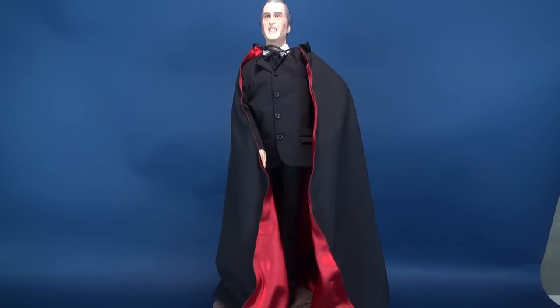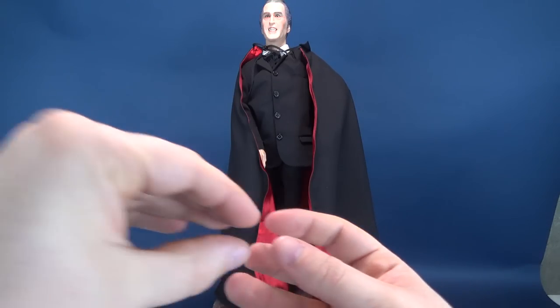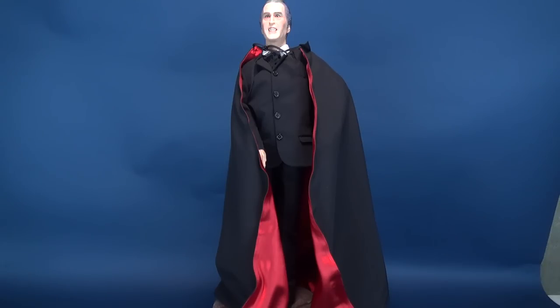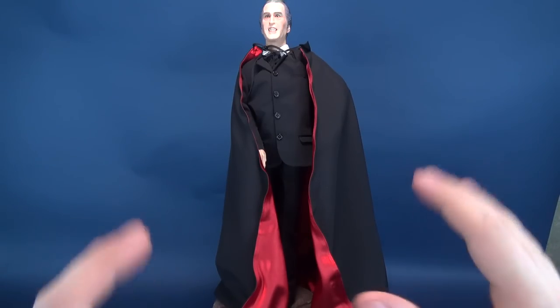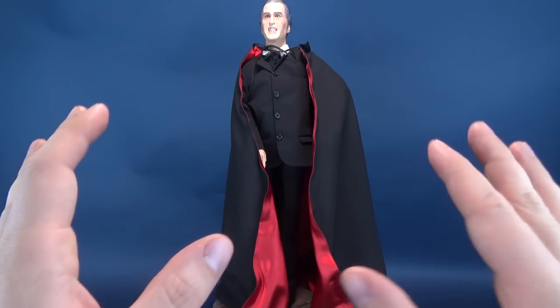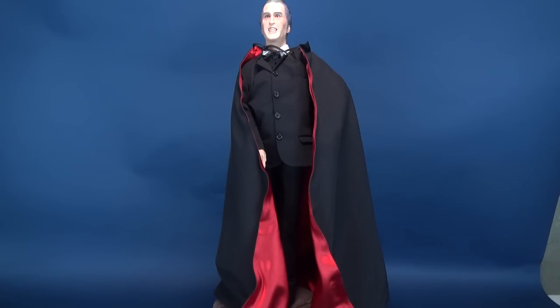We are going to be doing things a little bit differently for this review. Normally with most statues I try to show you how everything comes together — how hands go into sockets, how heads go into their shoulders. But this is a case where it took me a lot of time to get things like the head and the hands in place. So in this instance I'm actually going to keep the statue already intact and we'll discuss what needs to be put together when we get to those parts.